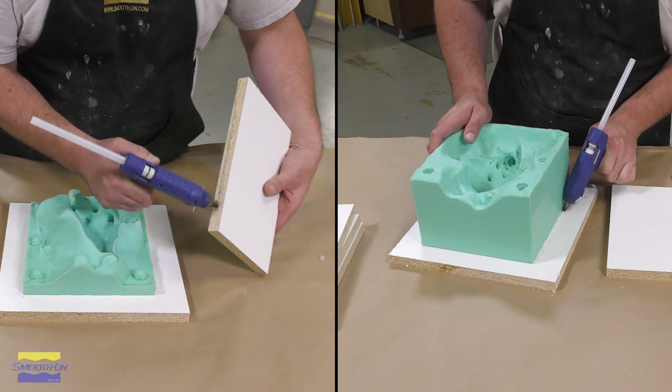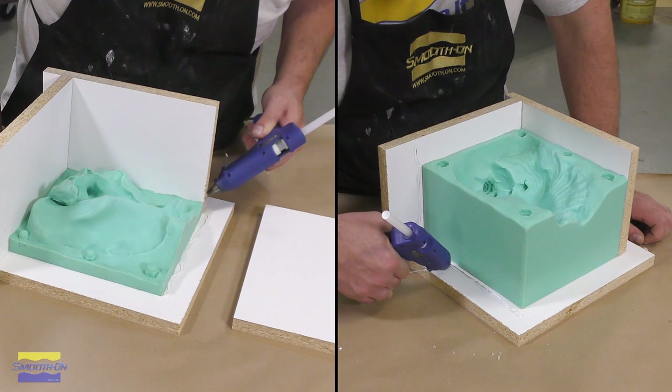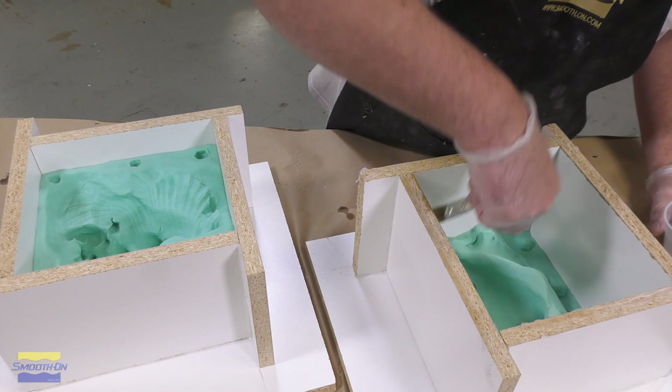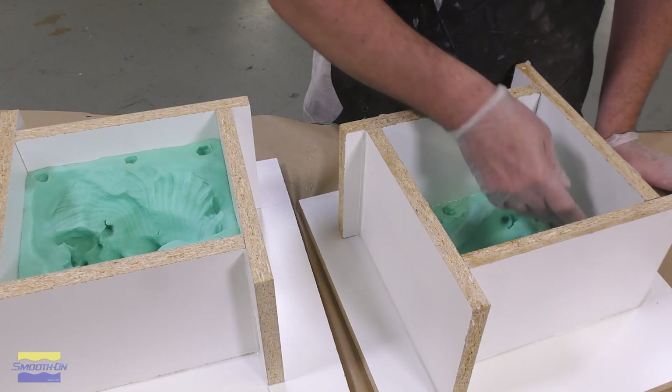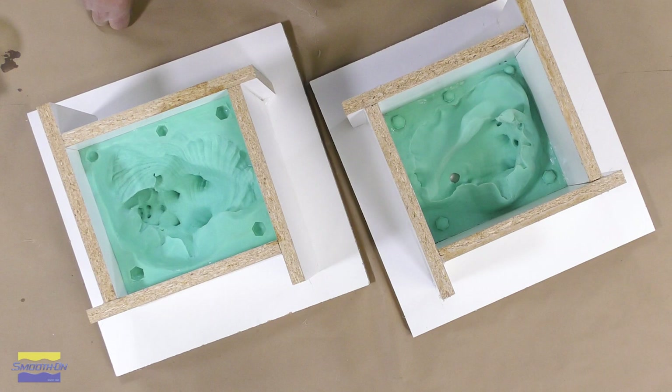To start our project we're first going to build a mold box around the two halves of the mold that we have. This is a Moldstar 15 mold and I'm going to use pre-cut melamine boards and some hot melt glue to create a mold box around it, and then we're going to apply a release agent to that melamine. This is universal release — we're casting a urethane resin against the melamine board so we will need a release agent. We'll brush some release onto the melamine, making sure it doesn't pool at the bottom, and then allow the release agent 15 minutes to dry before applying any material to the mold box.